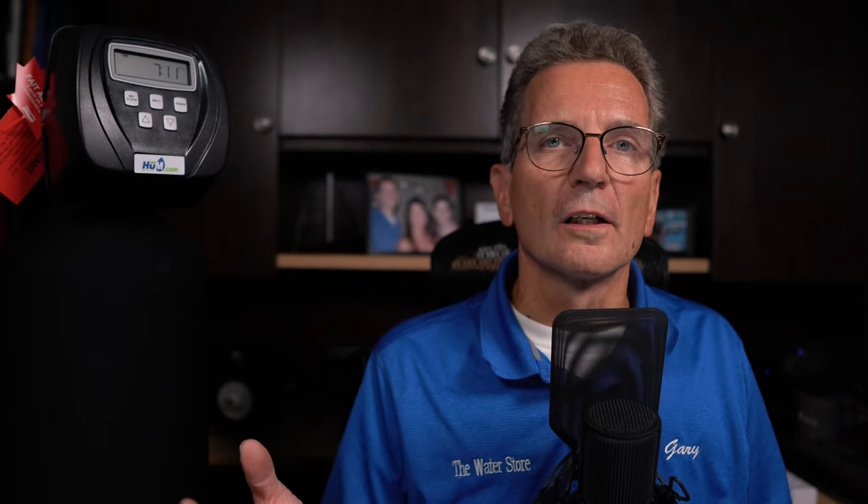We've got a question from Club Tactical: how many bags should you put in a typical softener tank? It really depends on your situation. If you go through four bags of salt a month, you can fill it right up. If you go through a bag every two months and you've got a huge brine tank that holds four or five bags, that's not the right way to go.